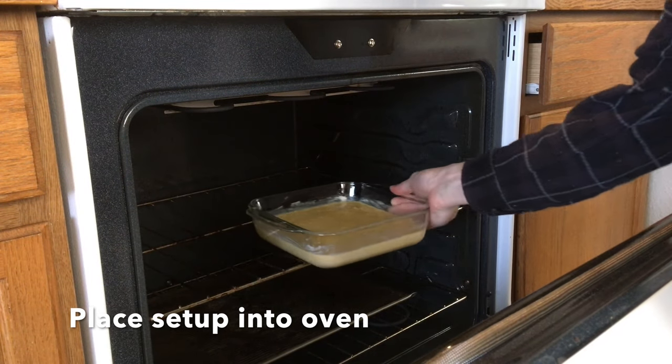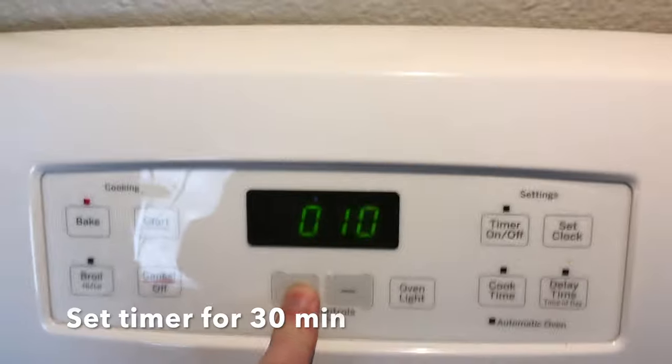Into the oven. We're gonna cook it at 350 for 30 minutes.